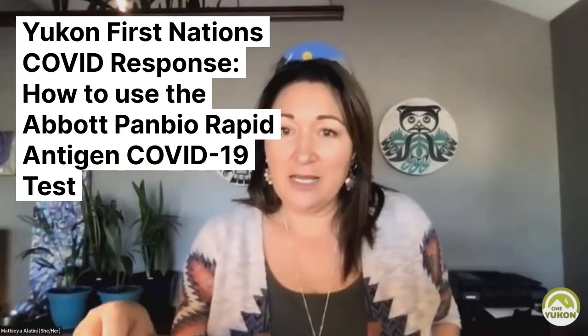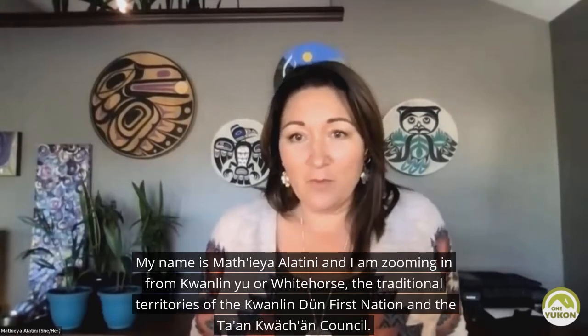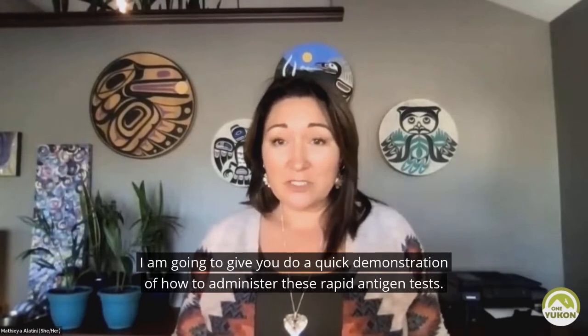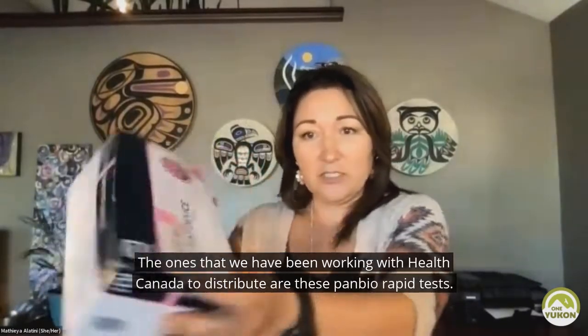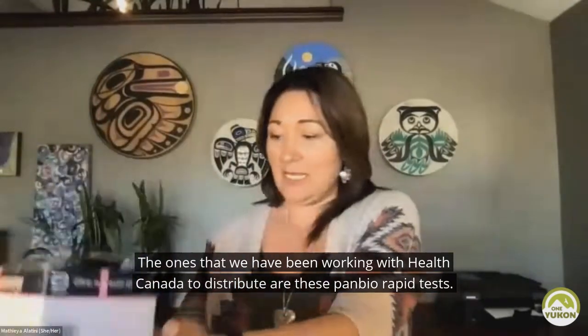Hi, my name is Madhya Alatini, and I am zooming in from Kwanlin U, or Whitehorse, the traditional territories of the Kwanlin Dunn First Nation and the Ta'an Tuchin Council. I am going to give you a quick demonstration of how to administer these rapid antigen tests. The ones that we have been working with Health Canada to distribute are these PanBio rapid tests.